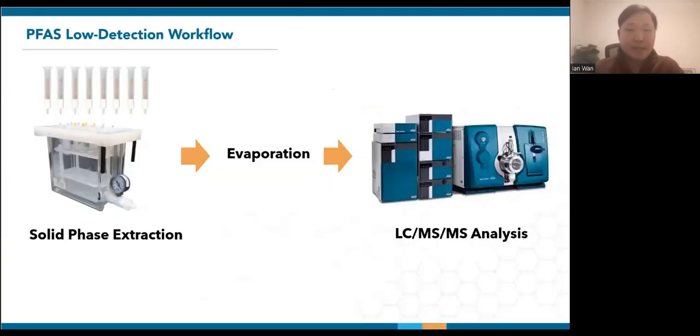In PFAS analysis that requires low detection limits, a workflow would typically involve solid phase extraction (SPE) to concentrate and clean up the sample. Depending on the method, the extracted fraction may undergo further evaporation and reconstitution before it is analyzed. While the operator can walk away during the evaporation and analysis stages, manual SPE remains a bottleneck as it requires constant supervision to meet PFAS method requirements of flow control and bottle rinsing.